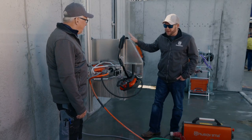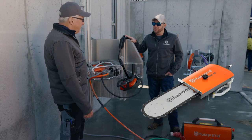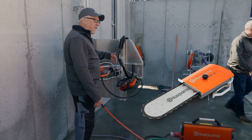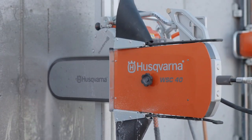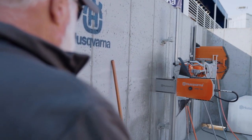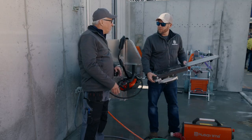Awesome. And what other attachments? We have a chainsaw adapter for this, right? Right, the WSC40. It's a chainsaw. You literally take the blade flange off, remount this chainsaw under the arm in the same position, and it goes into the same cut that the blade just made and is able to plunge in and square the corners up.